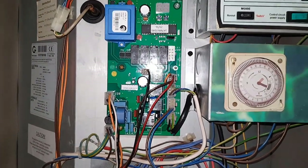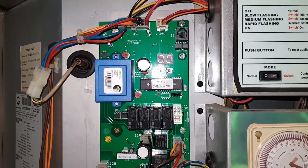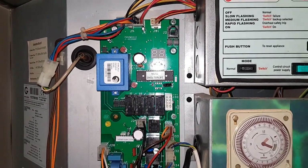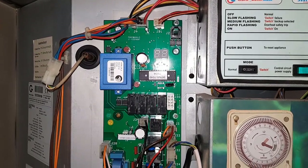The next thing I'm going to do is turn the power on and then we need to program this PCB for this unit. Because we've got two options: one's for a sealed system and one's for the open vent system. This particular one is an open vent system, so we're going to put it on that configuration.